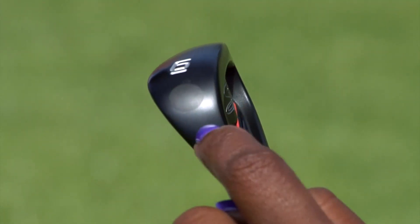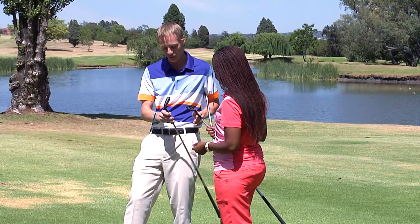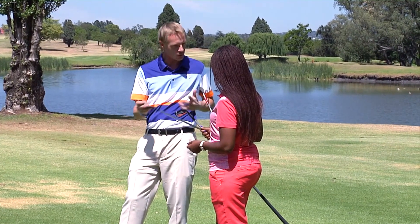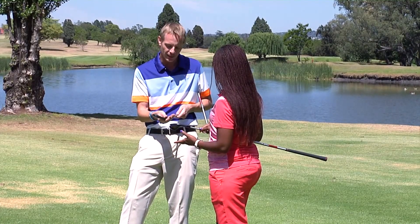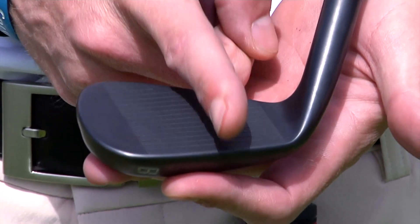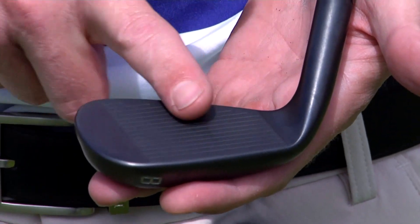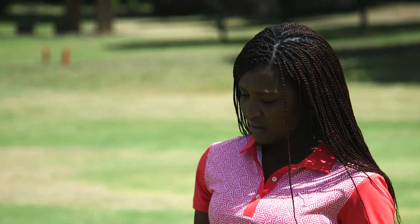I've noticed there's a round little silverish spot here — I'm assuming this is tungsten? Well spotted! That is indeed tungsten weighting. The problem with a traditional blade or semi-bladed golf club is the center of gravity sits quite close to the hosel, on the heel of the club. Cobra have tried to fight that by putting tungsten weighting in the toe, which moves the sweet spot back to the middle of the golf club — a small touch that makes a big difference and gives it a little more stability.